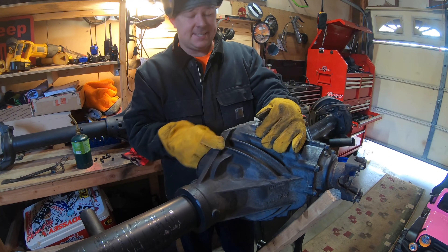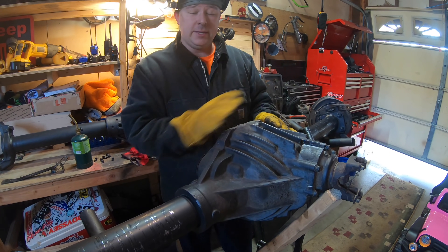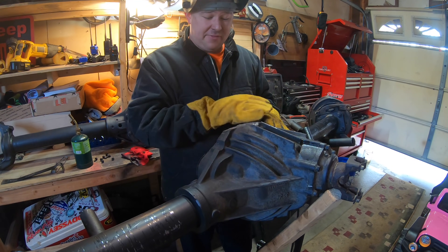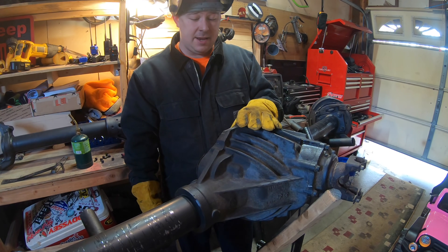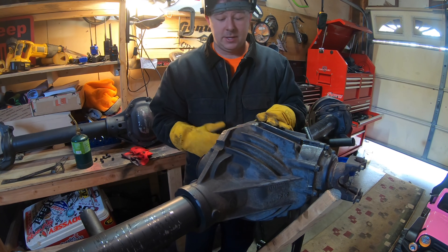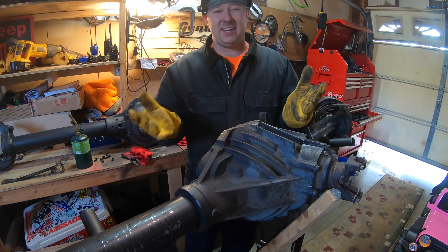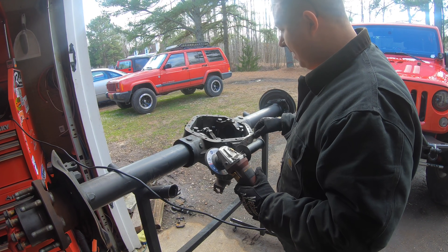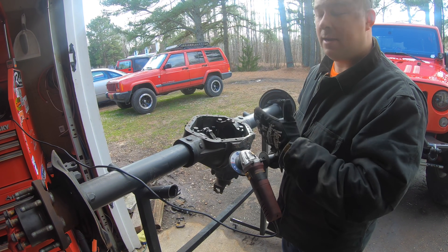If we were welding the truss to the diff I'd definitely get map gas and use an infrared thermometer to verify temps. But here we're just filling holes with weld, so it's less critical. This job is almost done — still a lot of cleanup, but this is the hard part. A lot of people are afraid to do this, but you're not sacrificing anything structural, just filling holes so we don't get leaks. Now we'll grind all the welds smooth and check for porosity.